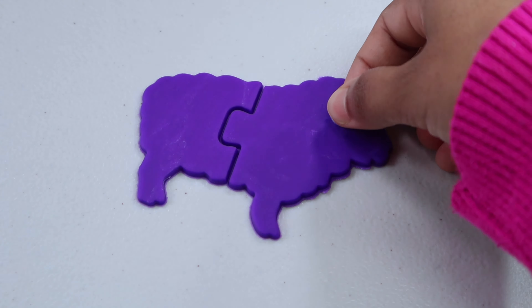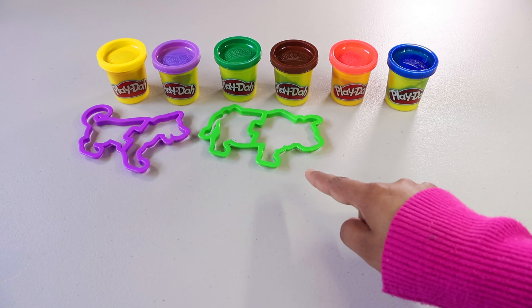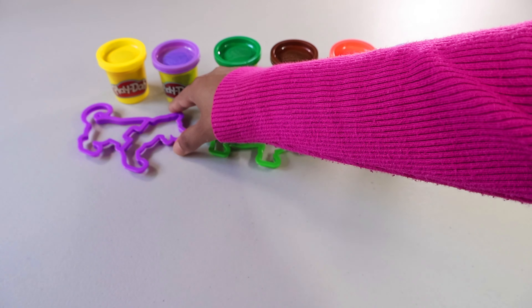Let's make our play-doh flat by pressing it, and roll it with our rolling pin. Let's roll it really flat so that we can fit the cutter. Let's press it from all the sides and take the cutter out.